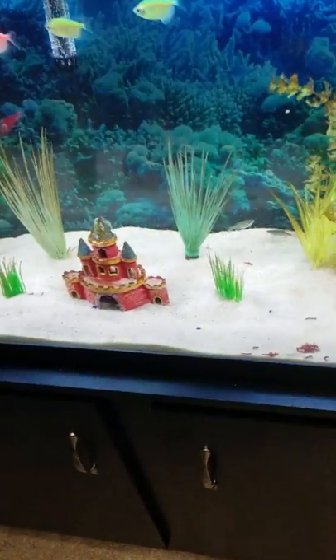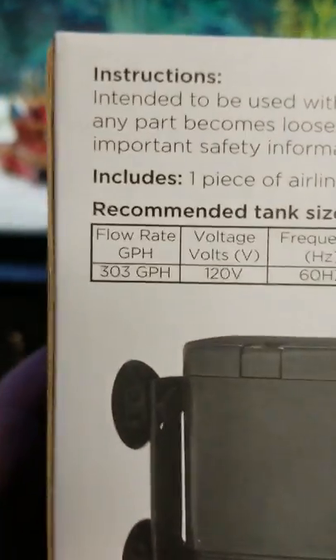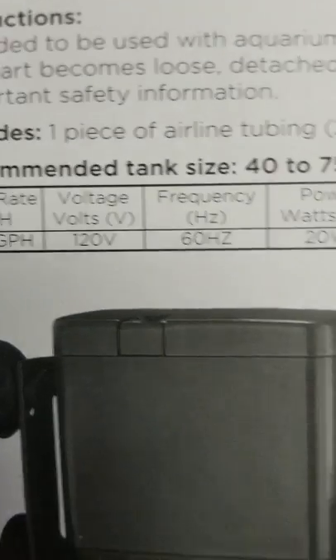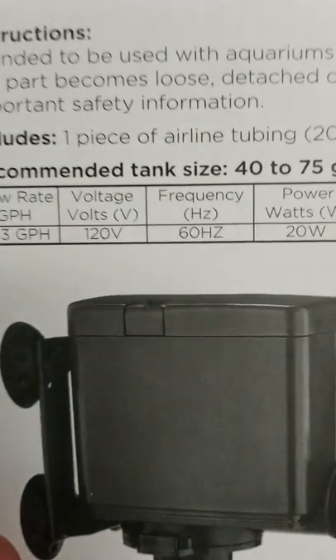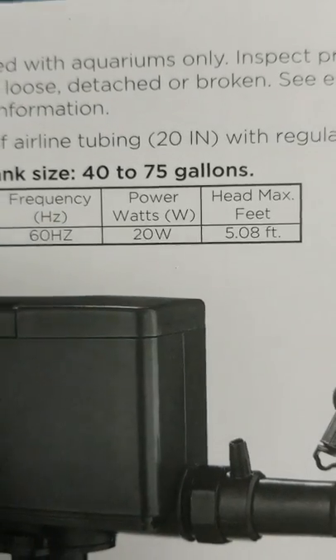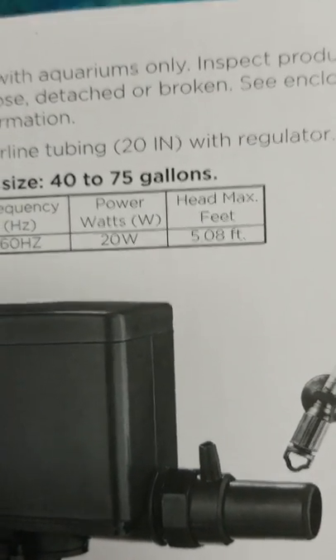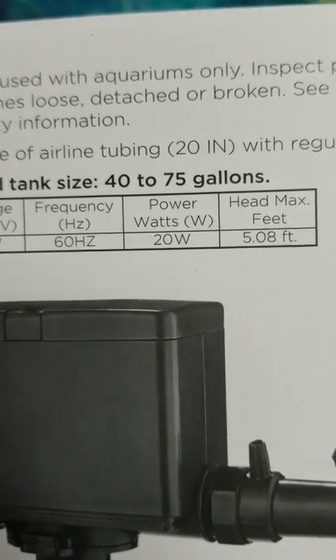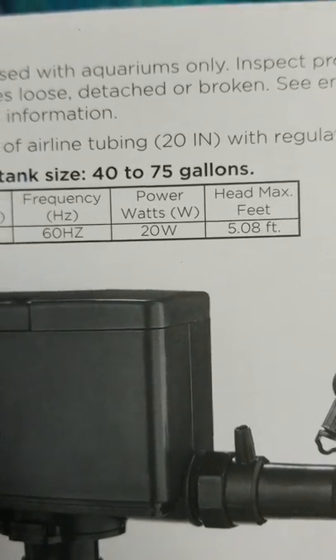The cool thing about this is the flow rate is 303 gallons per hour. So it's only 120 volts, 60 hertz, 20 watts continuous power that it uses. It's not that power hungry so it's not going to run your bill up, but you're going to get exactly what your aquarium needs.